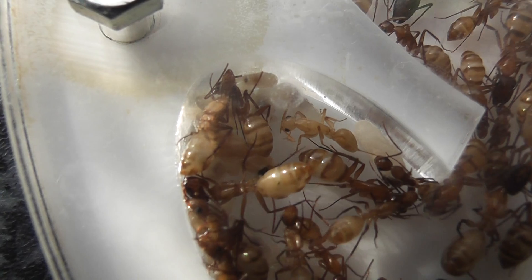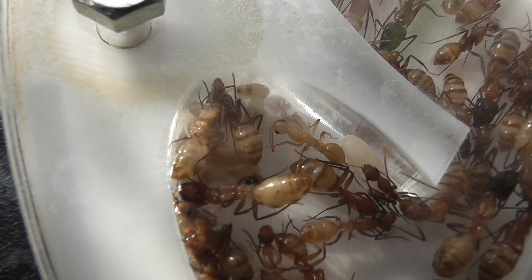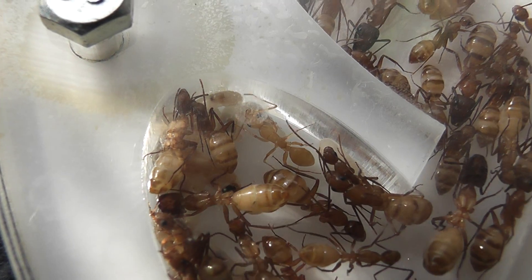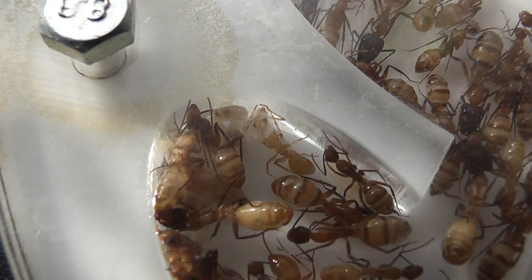You can see the callow ant on her feet now, moving a little bit slow, but at least she's perfectly formed and moving around.